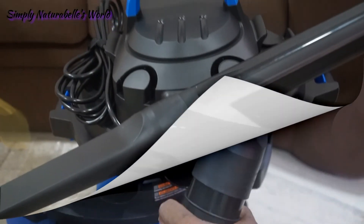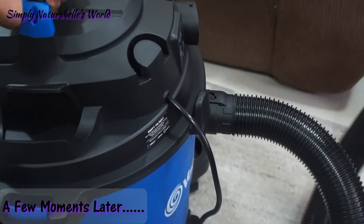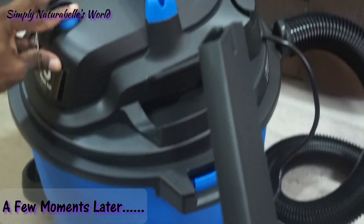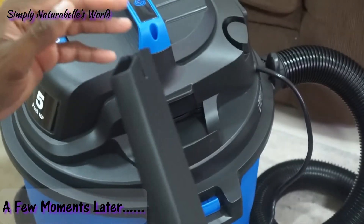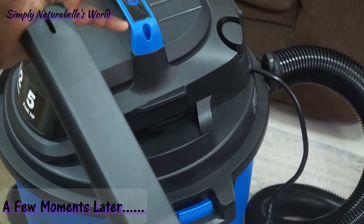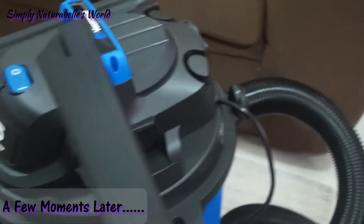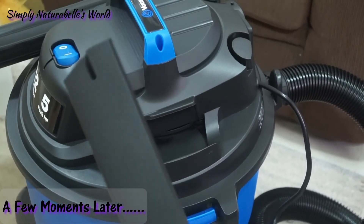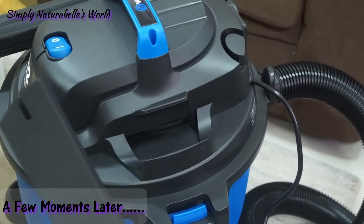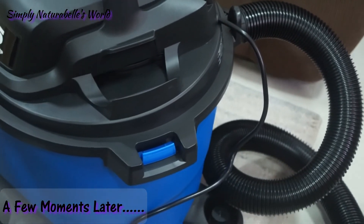Thank you, babe. He's going to put it on just to hear how loud it sounds. Yeah, that's quite a lot of noise for this small room — like I said, we're living in a small space currently.